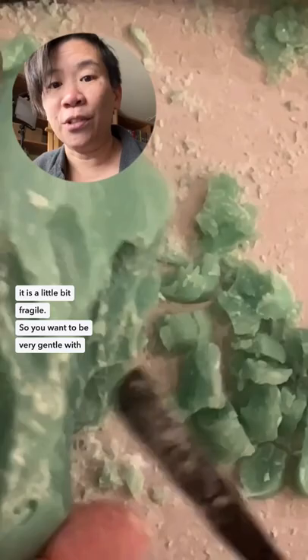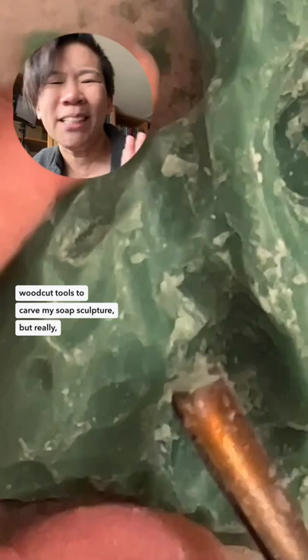I'm a printmaking dork, so of course I'm using woodcut tools to carve my soap sculpture, but really any knife will do.